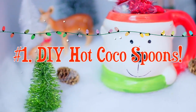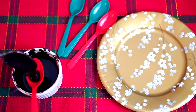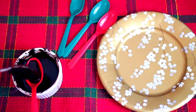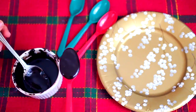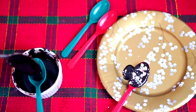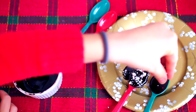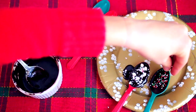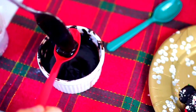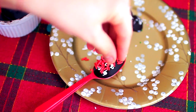For our first DIY Christmas gift, we're going to be making some DIY hot cocoa spoons. First, just take some plastic spoons — I chose festive colors — and you're going to spoon some melted chocolate onto your spoons. Then while they're still wet, you want to sprinkle on some crushed candy canes, or sprinkles, or really anything you prefer. I had a bunch of different sprinkles and toppings, and I also put on some marshmallows. Keep making your hot cocoa spoons until you have the amount that you want and until your chocolate is all gone.